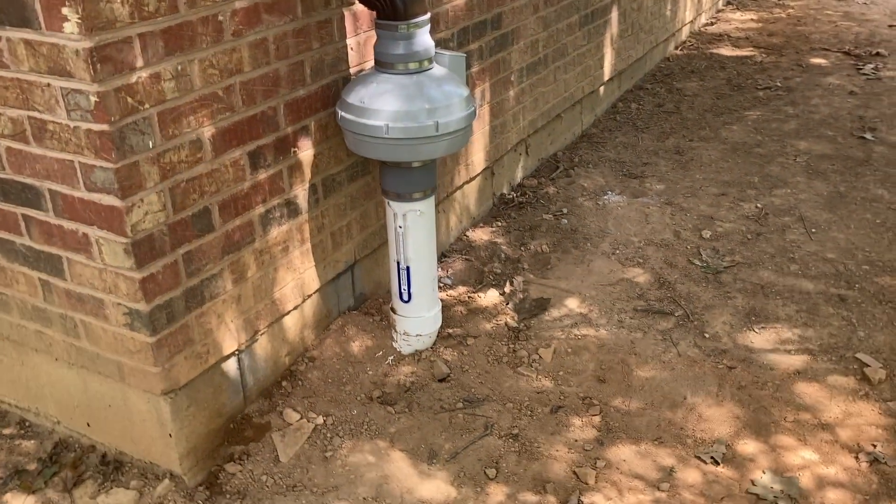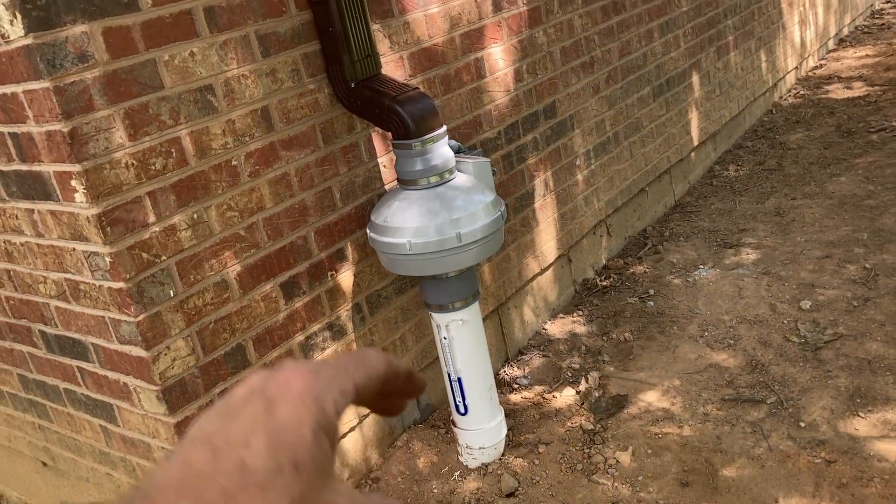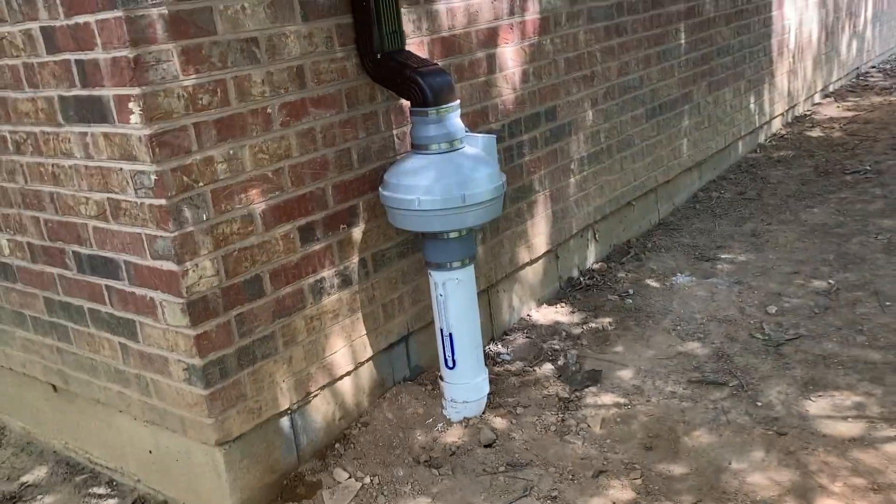When you drill a hole, we take special care to make sure we don't lose suction inside the cinder blocks, because cinder blocks have these cavities. There's a picture right there of Jamie taking care of that.